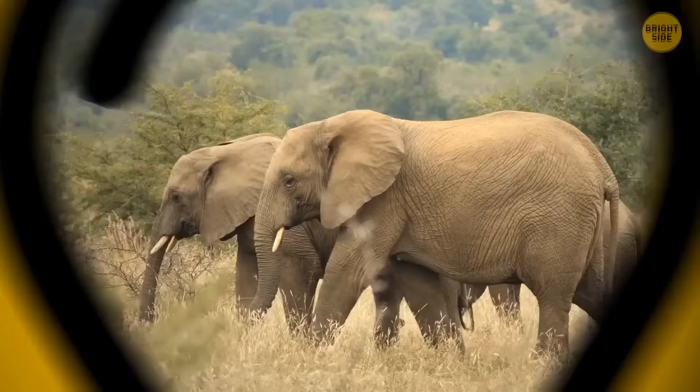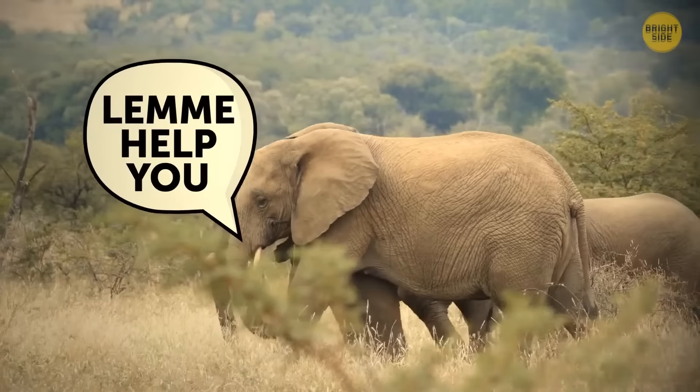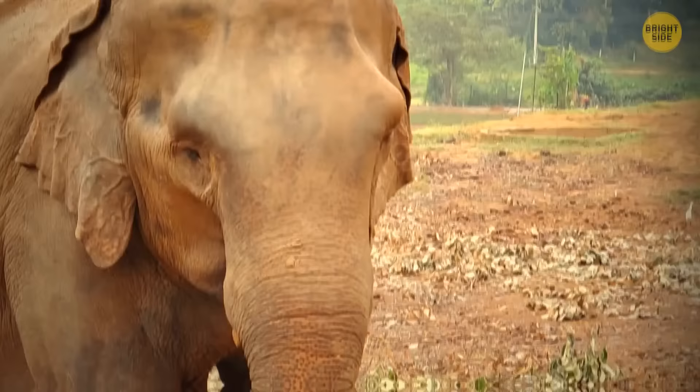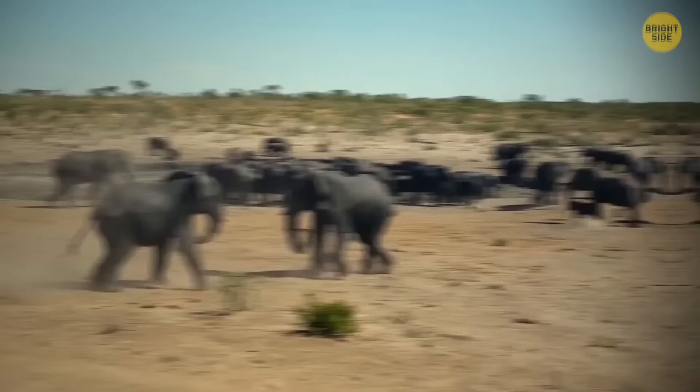Elephants are so clever that they understand the feelings of other elephants and even try to help each other. They can also take revenge on people who upset them — sometimes blocking roads and showing up in the villages of people who have been mean to them. Male elephants get especially aggressive when fighting over females. Watch out for those huge feet; they can really do some damage.